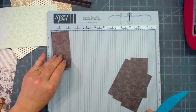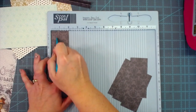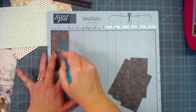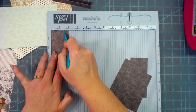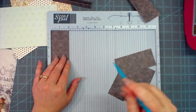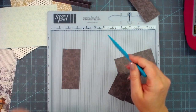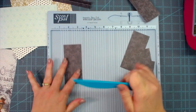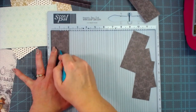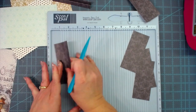Your expanders are two inches wide and you're scoring at half an inch, one inch, and one and a half inch. I'm going to do that to all of these. Remember you have two expanders for each pocket, so if you're doing three pockets like I am, you're going to need six expanders total. Go ahead and score each expander at half inch, one inch, and one and a half inch.